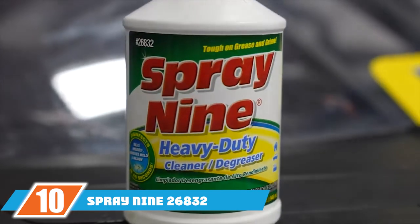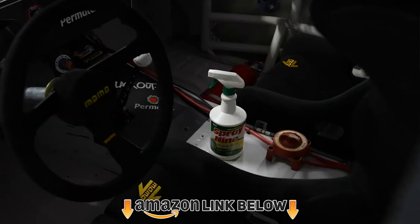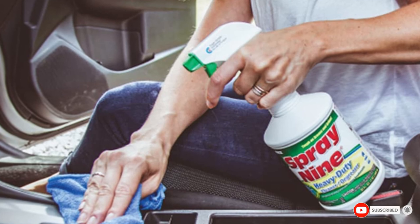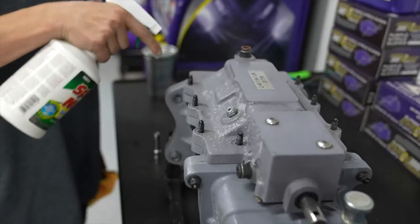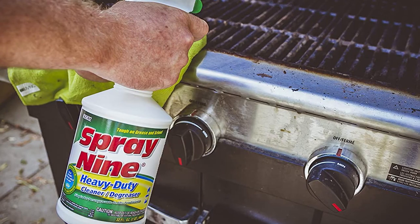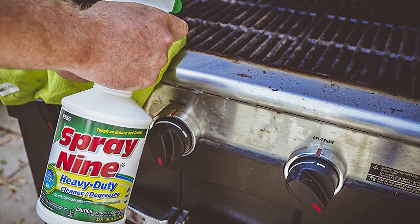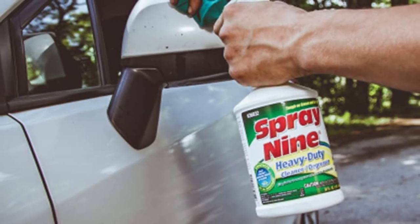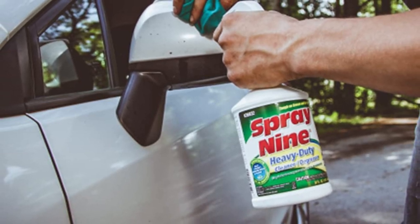Finally, the number 10 position is dominated by Spray 9 26832 Heavy Duty Cleaner. Having problems with long-lasting hard-to-remove stains and calcium deposits? Then please try Spray 9 26832 Heavy Duty Cleaner. It removes all stains and scum from your bathtub. You don't have to buy different cleaners for different purposes. This single cleaner will degrease, remove stains, control mildew and mold, disinfect, deodorize, and clean your whole bathroom. It's great for killing bacteria and viruses and only takes 45 seconds. No need to prepare the cleaner — just use it as you want and it works quickly.